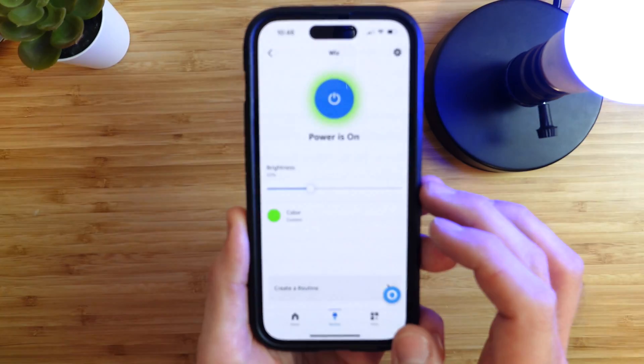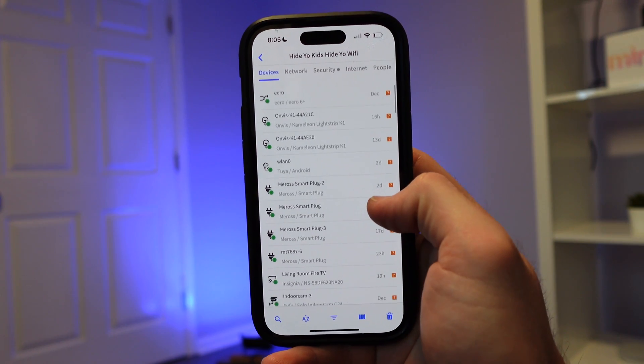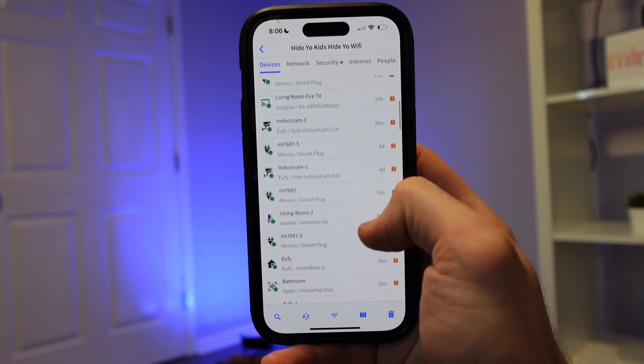Next, we'll look at how the experience is using these bulbs in each ecosystem. But first, what is a benefit to using a Matter-enabled device? Well, one benefit is that it can work offline without an internet connection. But if it is online, then you'll be able to see it on your network and manage access from a free app called Fing, who is sponsoring today's video.